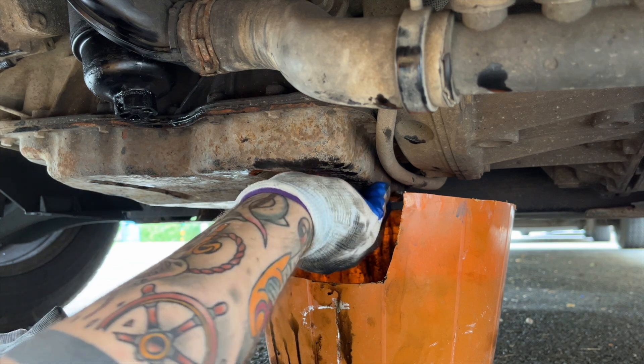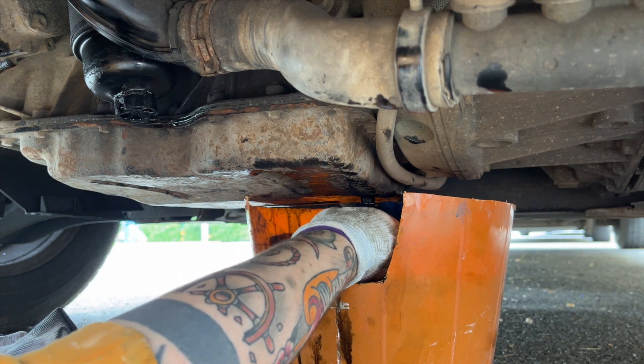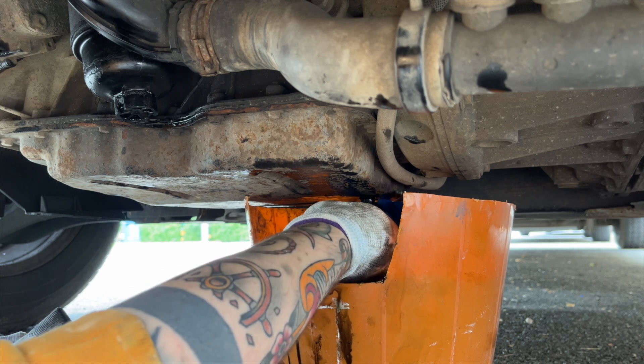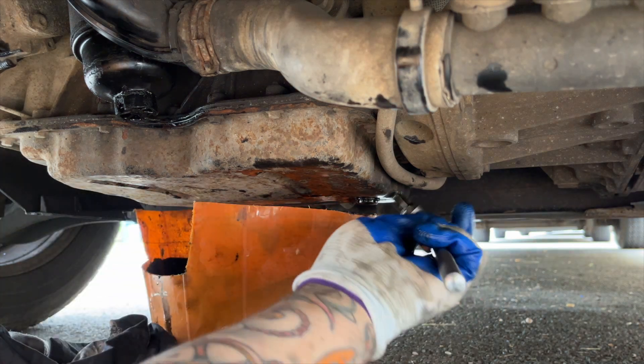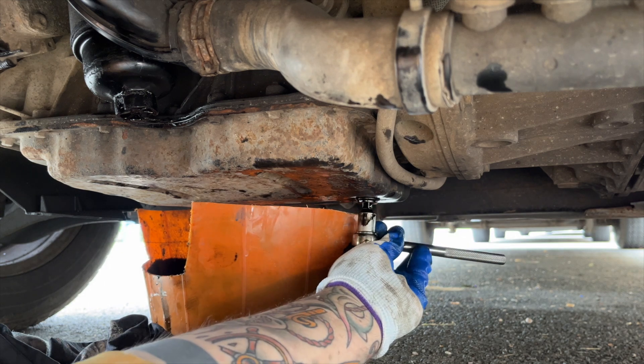Once the oil is no longer draining out, just replace the sump plug. Don't nip this up too tight because you can damage the thread — it just needs to be lightly tightened.